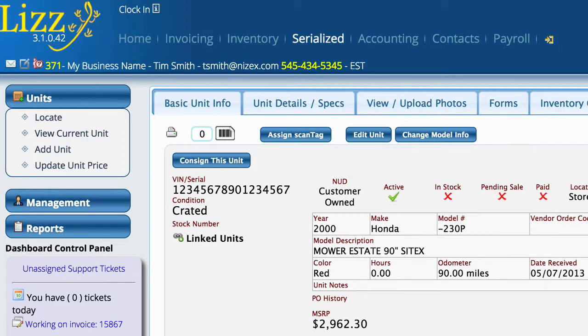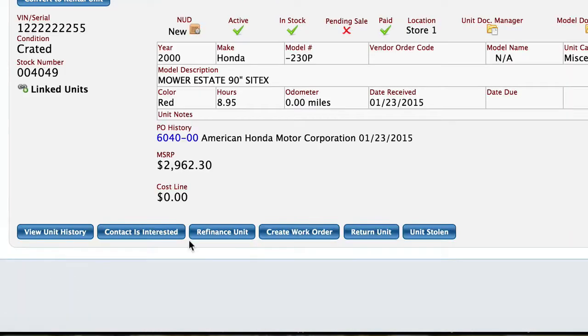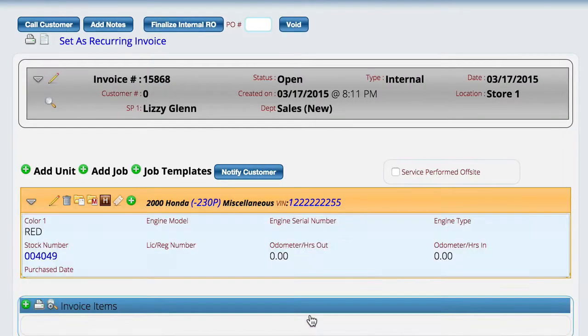There are two ways to do this. The first is to go to serialized, locate the item. I need to locate a new unit, so we're just going to select a new unit. Down here at the bottom you see that it says "create work order." The system will automatically go and create an internal work order for this particular unit and put the unit on it, and then all I have to do is say what I want to do to the unit.